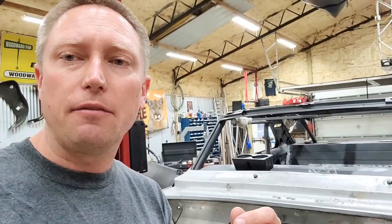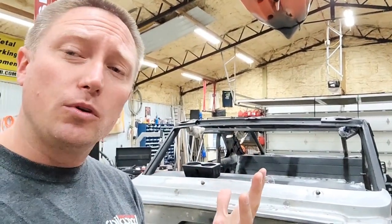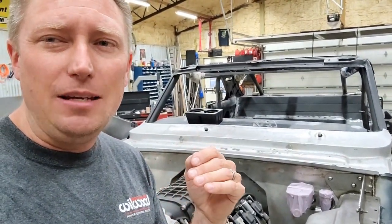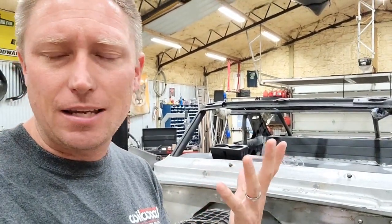I also went as far as to put my seat in the car and try to figure out how much leg room I was going to have. Do you want those pedals to move forward or backward? That's the other decision you have to make — geometrically speaking, do they need to be inboard or outboard of the engine bay? That's the second thing you've got to do.